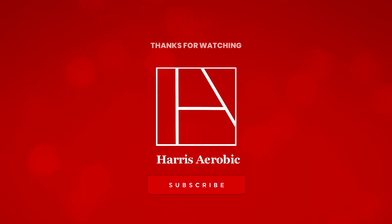On to the next system. Give us a holler if you have any questions. Please like and subscribe, and find us at harrisarobic.com on Facebook and Instagram. We'll see you next time.